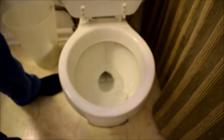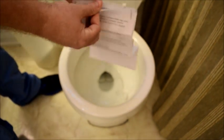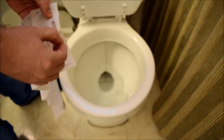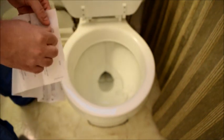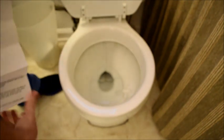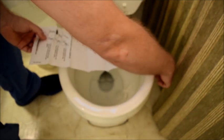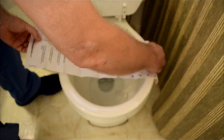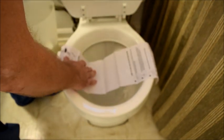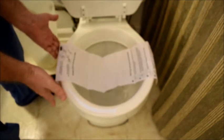Next, you're going to take one of the flushable tissue papers that was provided to you. This tissue paper has adhesive strips on both sides, so you're going to take off the backing for the adhesive strip and make a bridge across your toilet bowl with the tissue paper. Please make sure, while doing so, that you leave enough slack for the sample to remain between the tissue paper and yourself.